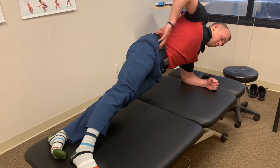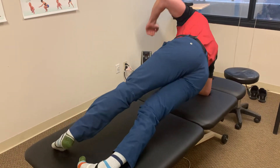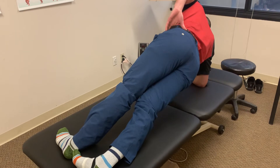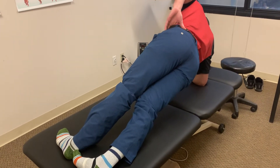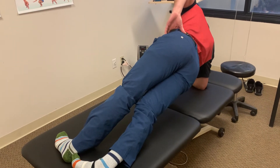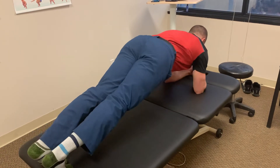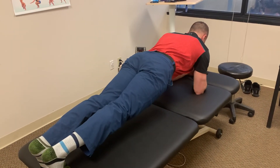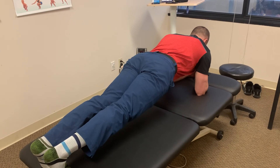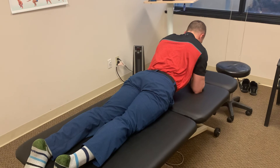After 10 seconds, he's going to keep hips elevated again and rotate through to the other side. For some patients, we may have you go down in between each plank, but we're working to advance towards staying elevated the whole time. That would be one rotation through. Just like with plank from the knees, we'll start with trying to do this five times with 10 second holds, adding a set as we get better, working up to 10 sets.